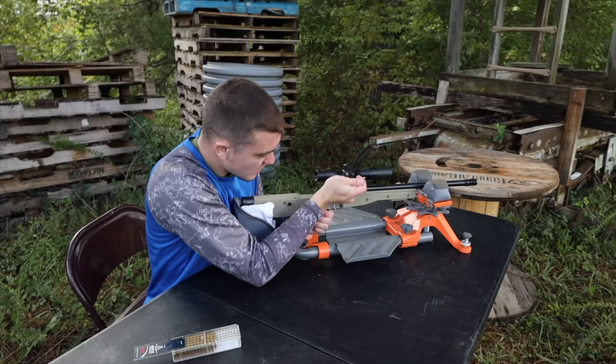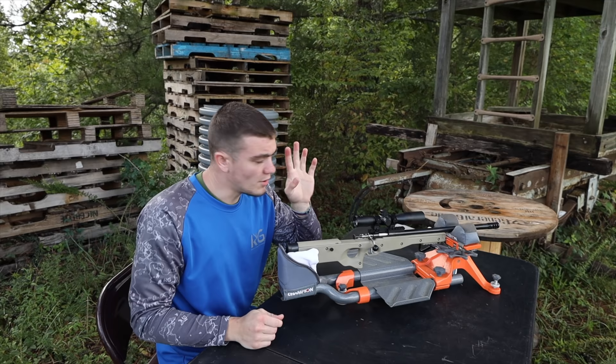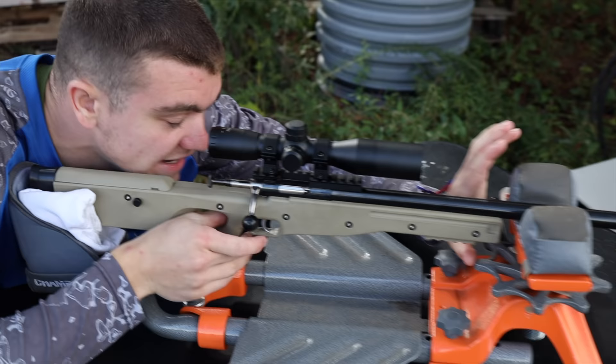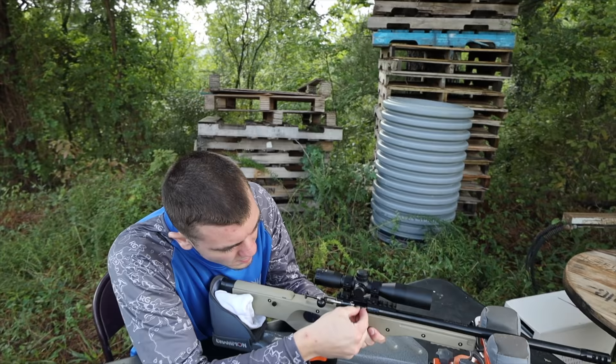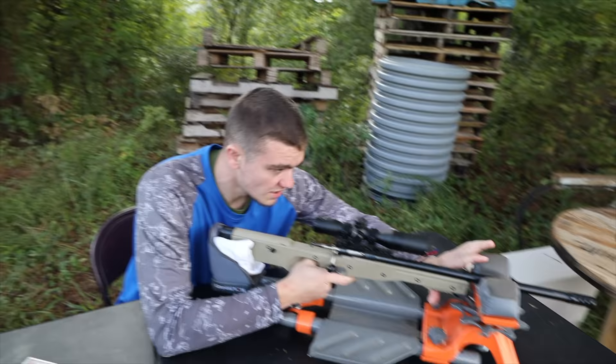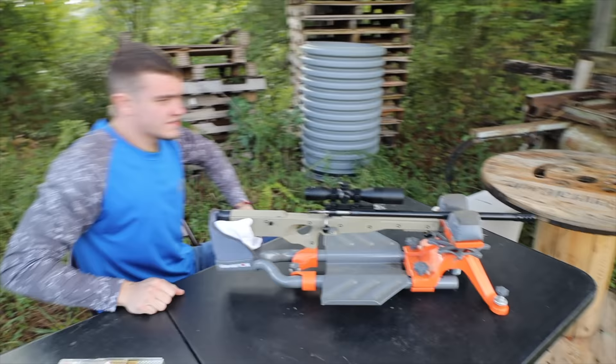To load it, you open the bolt, stick the bullet in, close the bolt, then come in here and cock it. I'm going to put two shots on the target and then adjust the scope and get it dialed in. It's kind of loud. I'm going to put another one in — it may also be the slowest gun in the world. It's a process to load this thing. Let's go see if we hit the target.